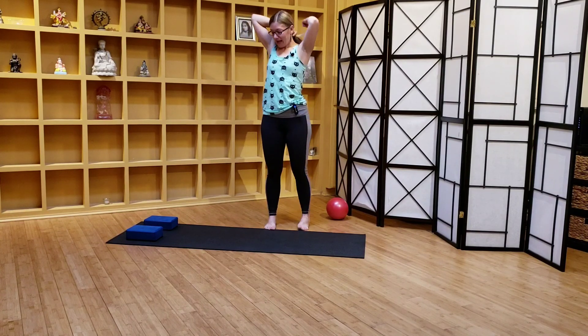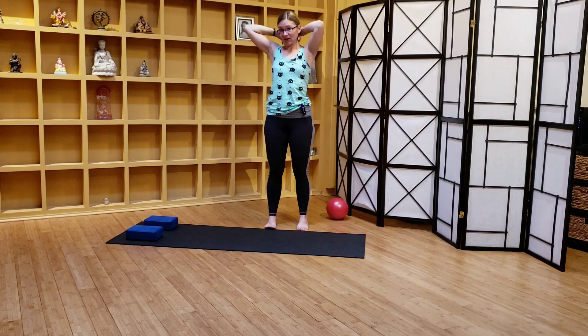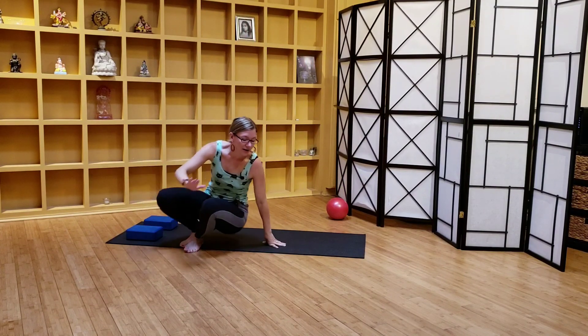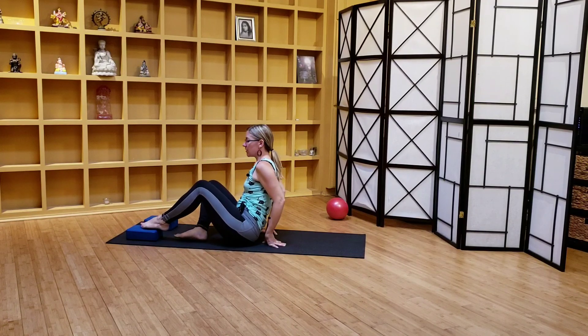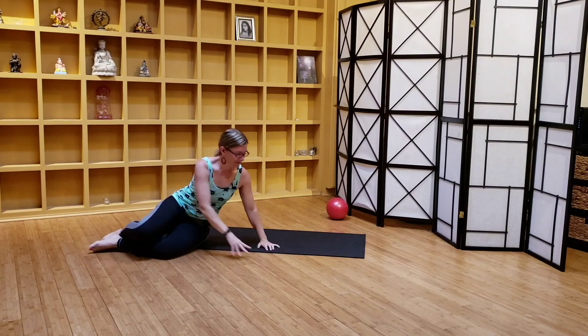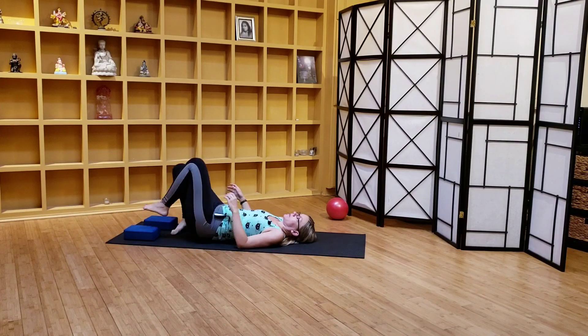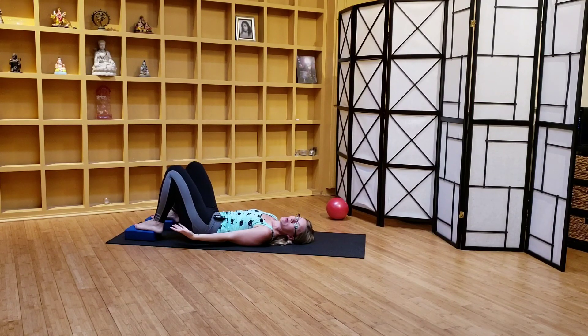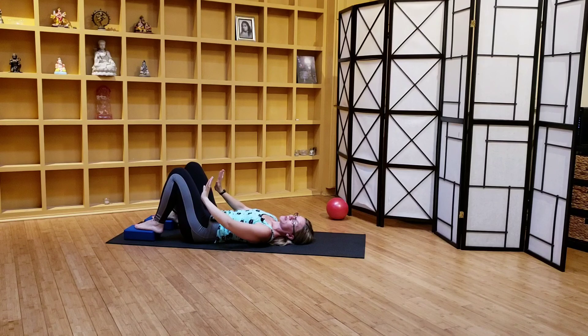Let's come down onto our backs. I have a couple of blocks on hand — you don't need them, but they help a lot with the next exercise. If you do have blocks, place them so they're ready right underneath the heel pad of your foot. I'm going to come down to my side first, then land on my back and position my feet so just the heel pad hooks onto the edge of the block. This keeps you from losing the blocks when you push your feet. Also make sure you're on a sticky mat.